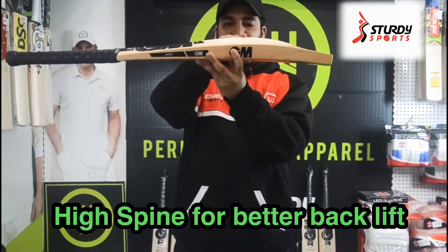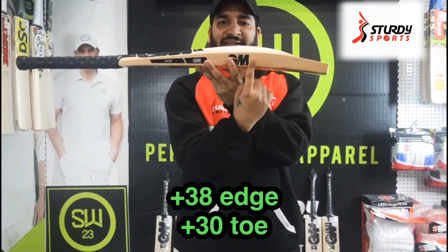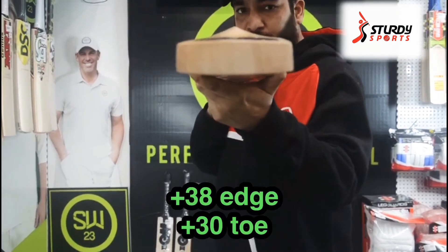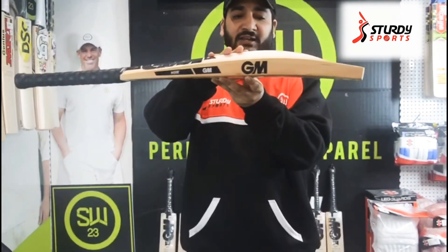It's a mid to low sweet spot profile, as mentioned. The edges are 38-plus millimetres and the toe is 32 millimetres — a huge toe and a huge spine. They have not compromised on the profile.